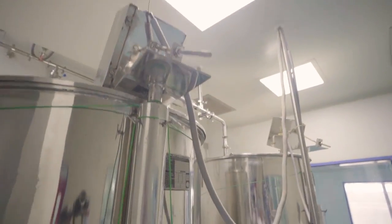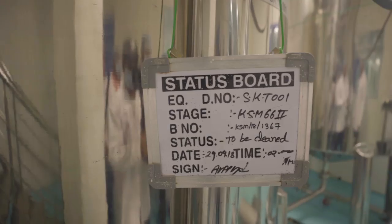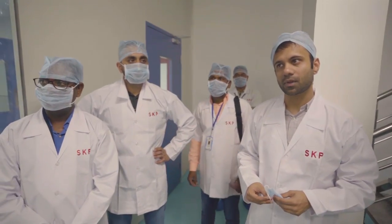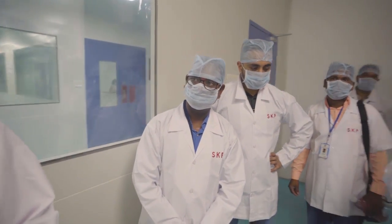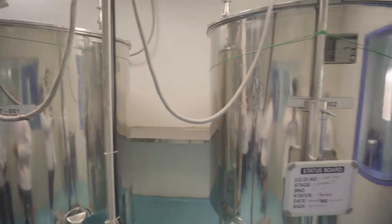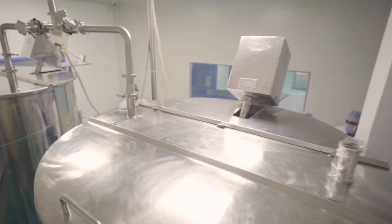So it's mixed with water and soaked in water for eight hours. And then once it's been in here for eight hours, it goes into here and then up into processing to the main reactor. So it's mixed in water and then the water gets extracted out of here.